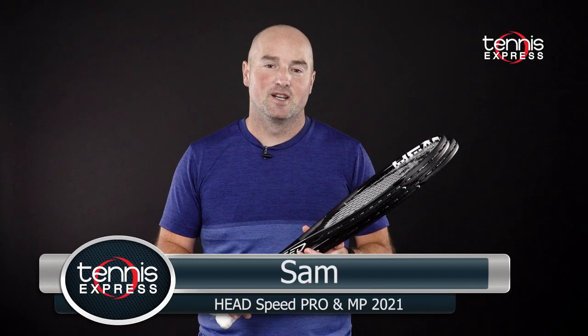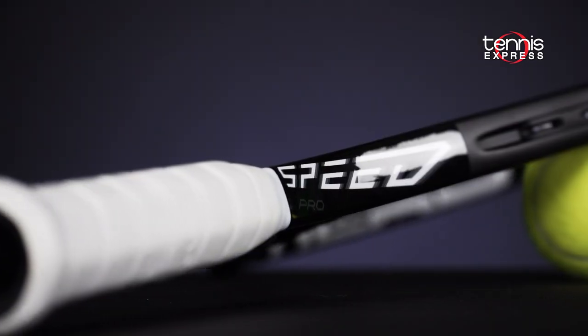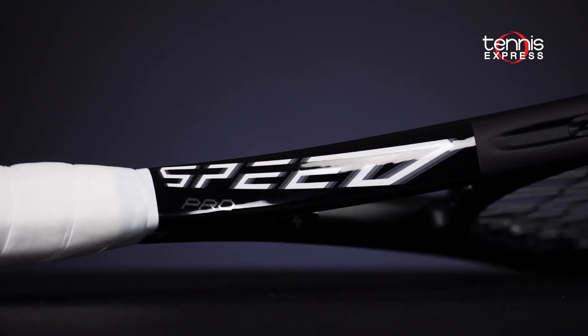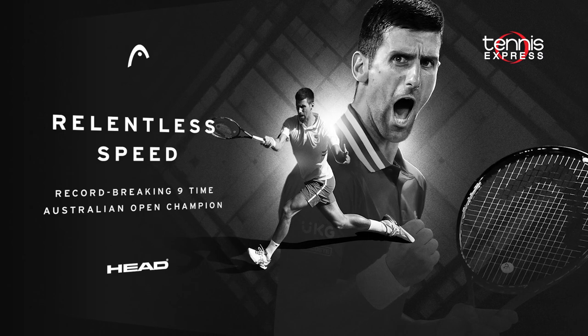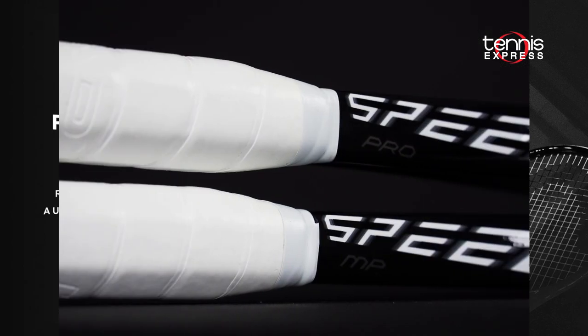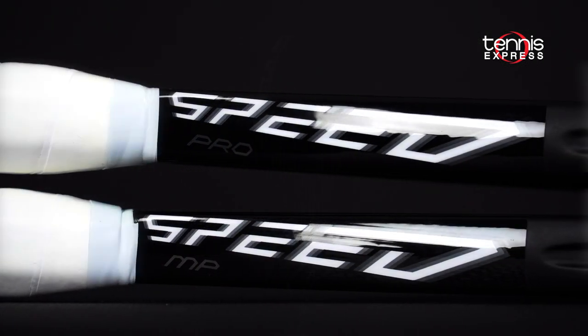Hey folks, Sam here, and welcome to another Tennis Express Racket Preview. Here I have in my hands the new 2021 Speed Black Pro and Speed Black MP. World number one Novak Djokovic has been using a Black Speed on tour for a couple of seasons now. Now you have a chance to get your version of the Speed Pro and Speed MP Black editions.